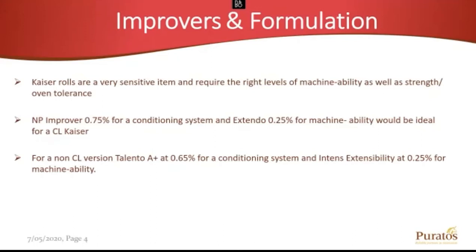Non-clean label in a perfect world, this is the formula we'd like to go to — the Palento ActiPlus, a 1% all-purpose industrial improver. That's going to give us our emulsifiers and DATEM — stuff that's going to allow us to have enough tolerance and survive the abuse that the Kaiser Roll goes through. I like it at 0.65%, and we're going to need machinability on top of that formula, so I'll add the intense extensibility around a quarter percent.